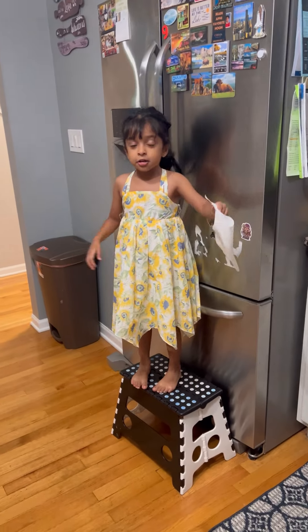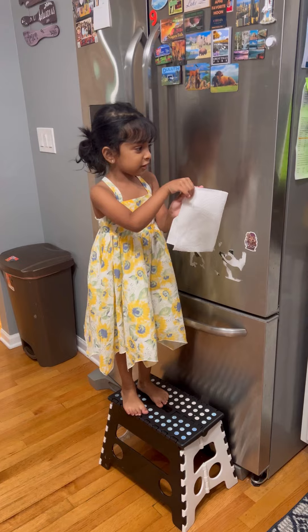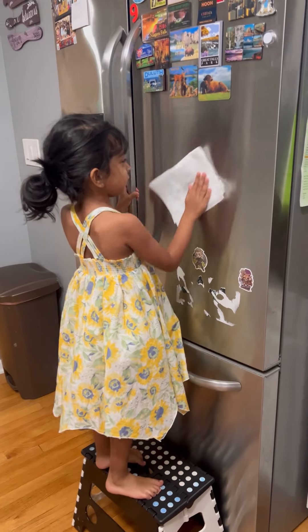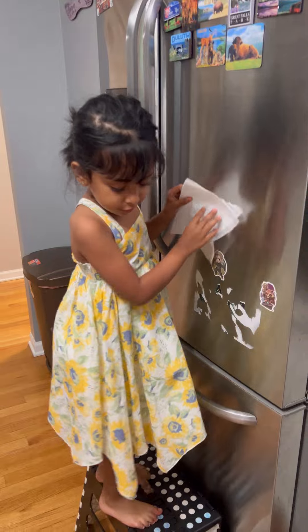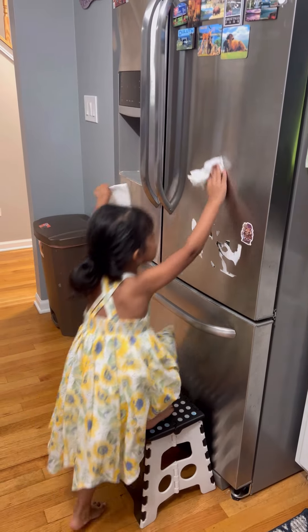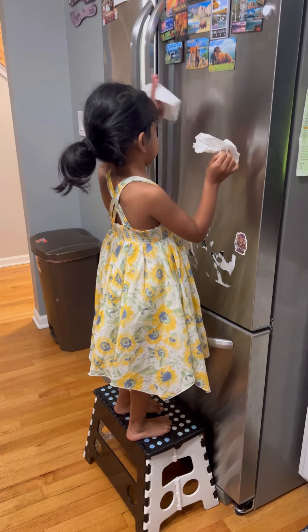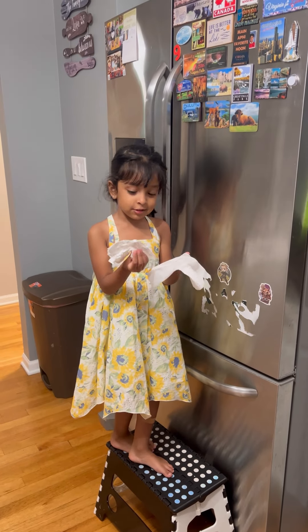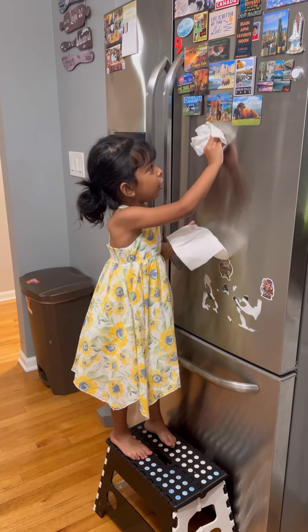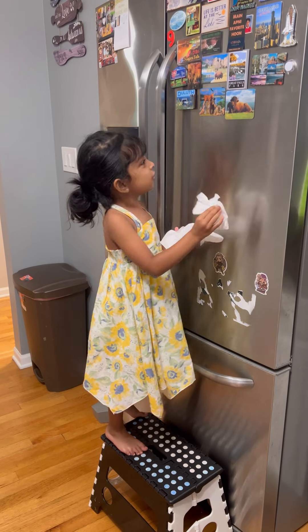Hi friends. We need to clean this fridge first. Add a tissue. It's so hard and it needs dry tissues. I made the chores and today I cleaned this fridge. This is water and these are tissues — that's all it needs.